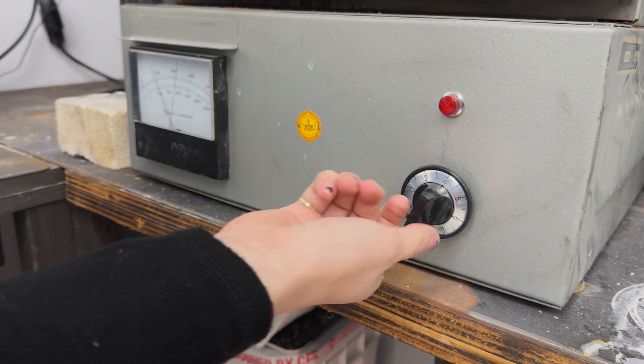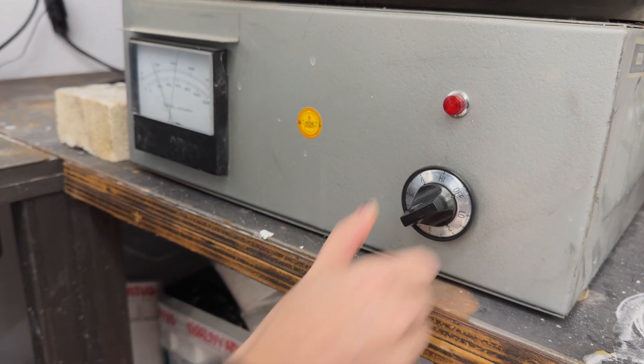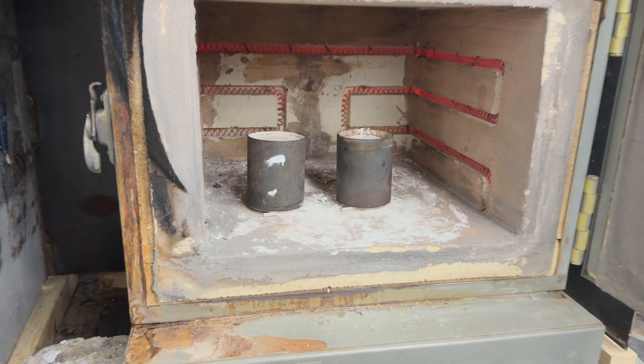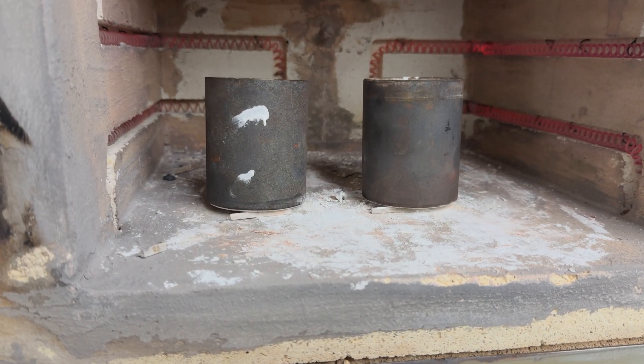We're now going to gently increase this to about 1350 degrees Fahrenheit over the next hour to hour and a half, then let it hold for at least an hour, and try to have the overall kiln time be that three-hour limit before decreasing it and getting ready for cast.